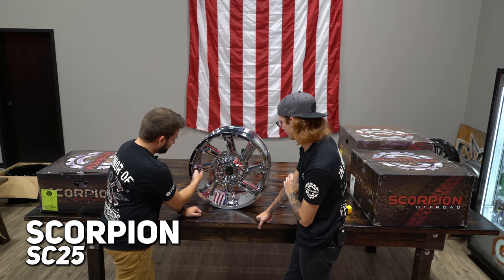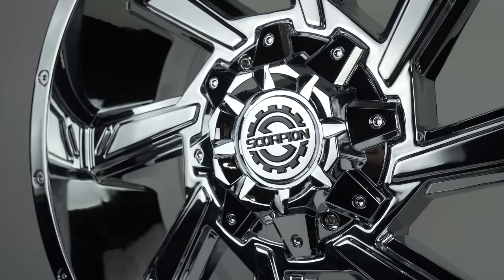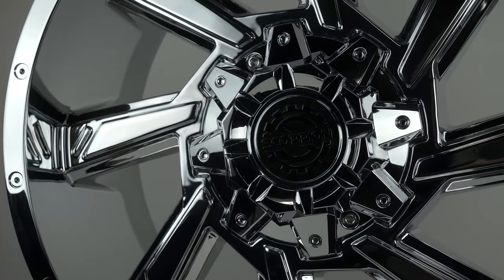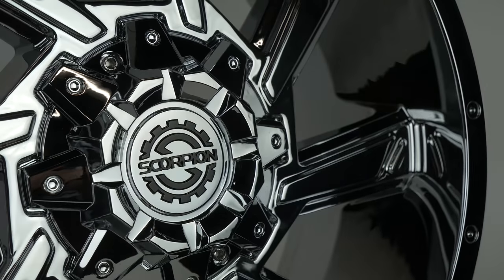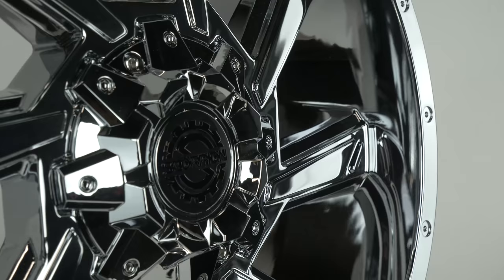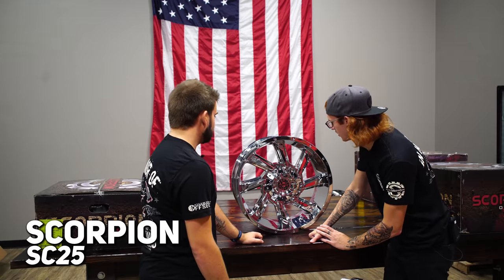This one doesn't have the milling inside this third level - it just bumped out and that's it. I do like it in chrome; I want to see this in a big size, like a 22 by 14 chrome. The cap is kind of busy on this one compared to some of the other clean ones, but that's probably because they're thinking this is going to be pretty hot - they'll have it in the dual drilled options for your six and five lugs.